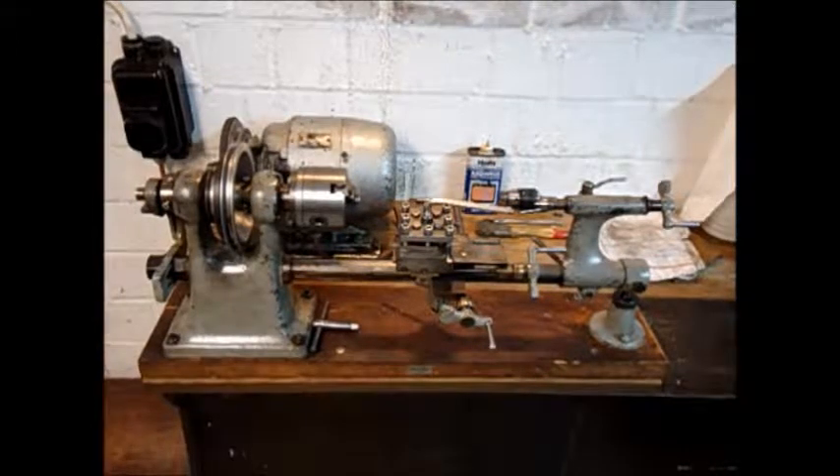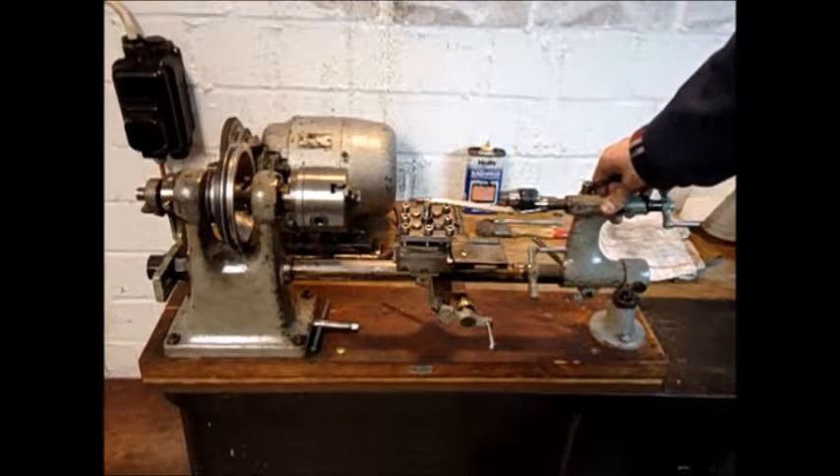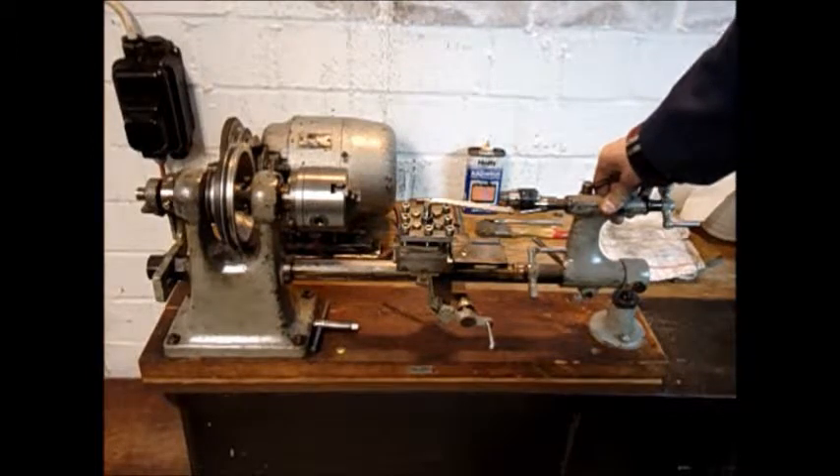Hello and welcome to my drive center project. Since you saw the lathe last time, quite a lot has happened.